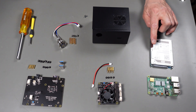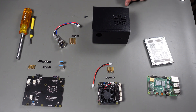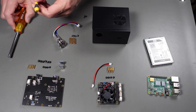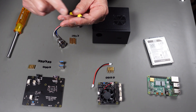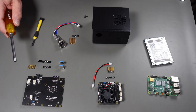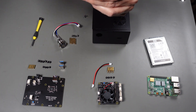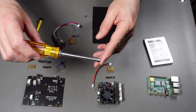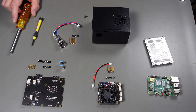We have the Raspberry Pi here and the 2.5-inch storage drive - in this case a one-terabyte Western Digital Black hard drive, which could be an SSD if you wanted. My two tools are a number two Phillips screwdriver that is magnetized, and a 3/16-inch nut driver that'll make locking down some of these standoffs a little bit easier.